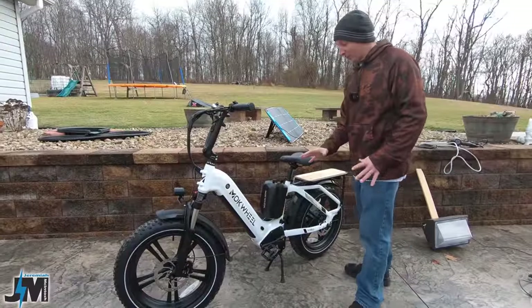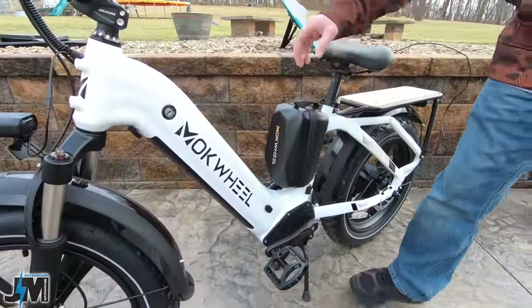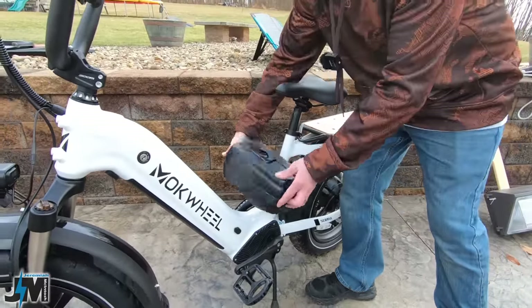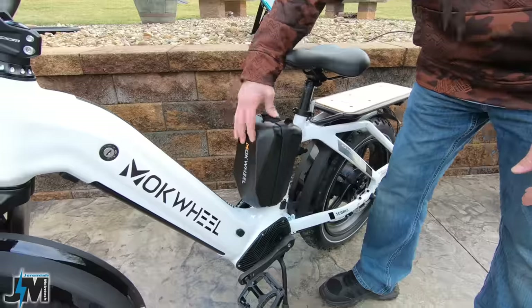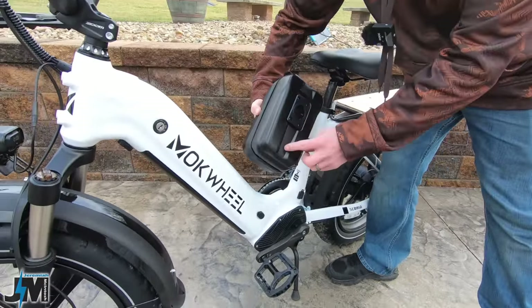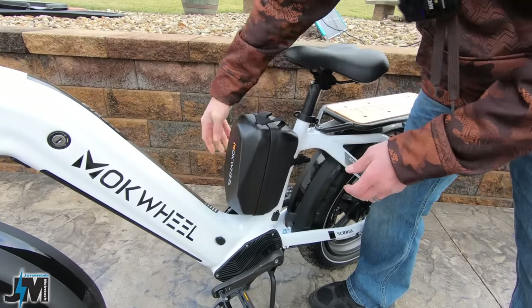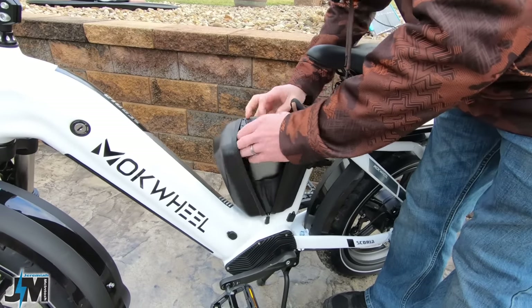So for this inverter on this bike, it goes in this included bag right here that attaches to the frame — it just twists right on there and right off with that mount in the back. Now it does bounce around a little bit on there, it's just a plastic mount. It would have been nice to see them put a strap on the bottom here so that you could strap it down — maybe they can add that in the future.